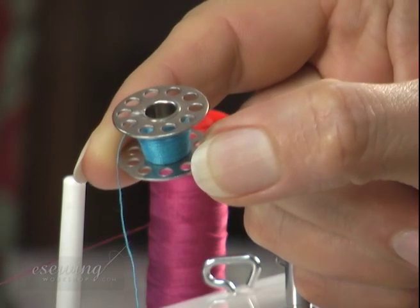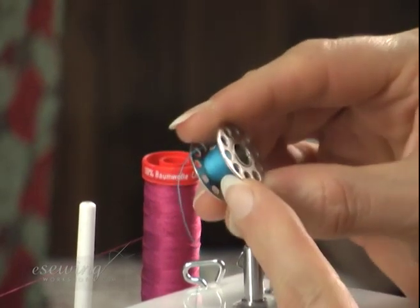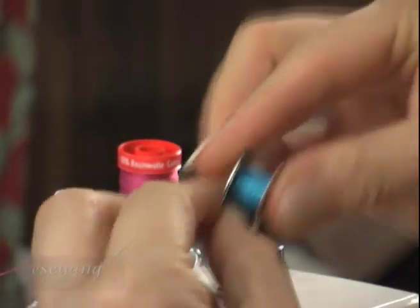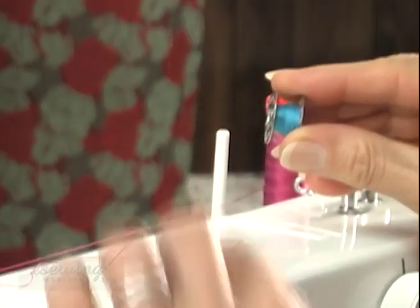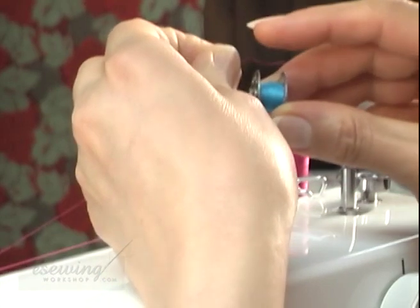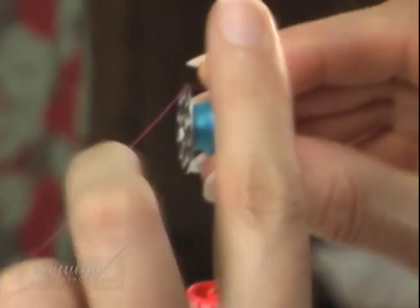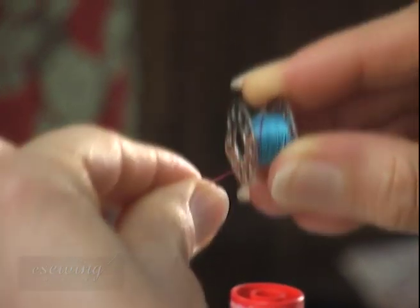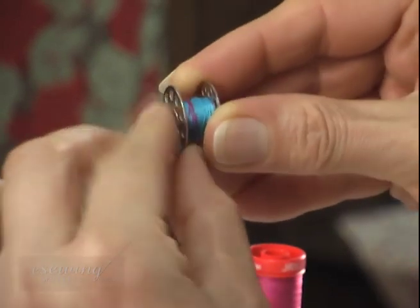If we are winding thread on a bobbin with some thread already on it, follow these steps. Hold the bobbin so that the thread hangs from the top to the bottom. Wind the thread to the end by rotating the bobbin. Place the end of the new thread above the right side of the bobbin disc and hold it down with your index finger, then wind the thread a few times in the same direction as the previous thread on the bobbin. Make sure you cover the end of the thread when winding.